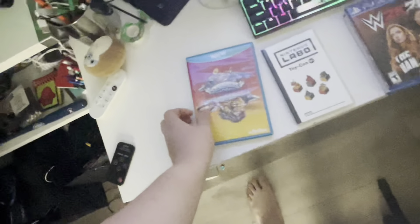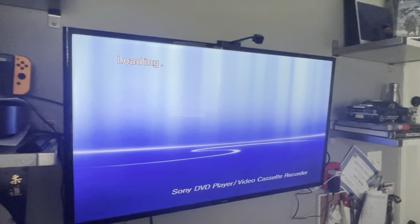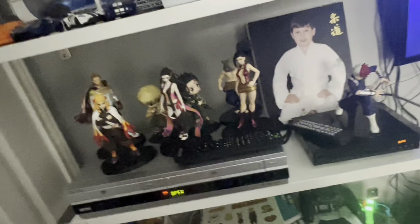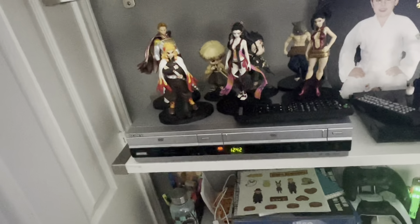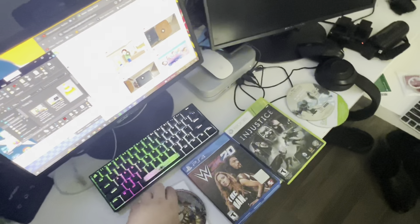Next, let's do a Wii U game — we got Skylanders Super Chargers on the Wii U. Let's see if we can play a Wii U game on the Sony VCR slash DVD combo. It's just gonna take too long to load. Wii U games don't work. I heard a little scratching noise so I don't want to do that anymore.